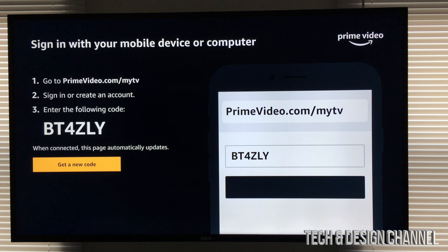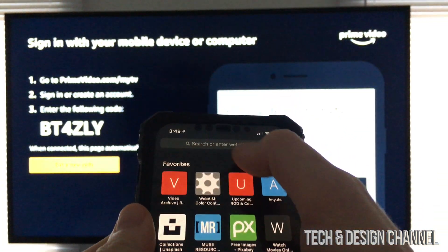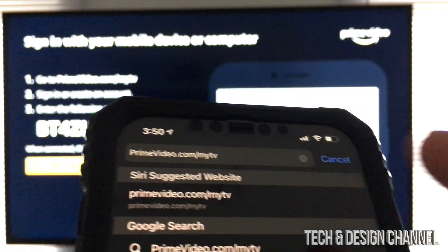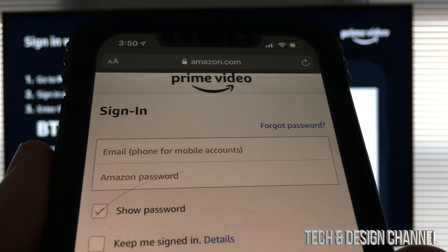So at this point we're gonna do exactly that. We're gonna go right into our iPhone in this case — so this is an iPhone right here — and we're just gonna go and type in that exact URL. Once we type that in, just hit go. And from here, you just have to sign in.